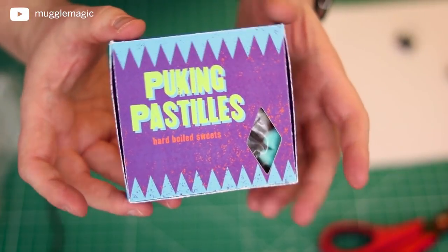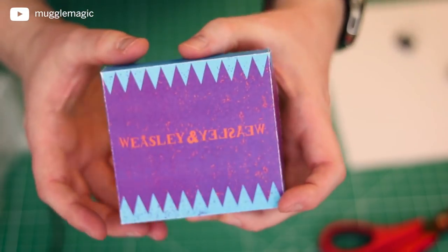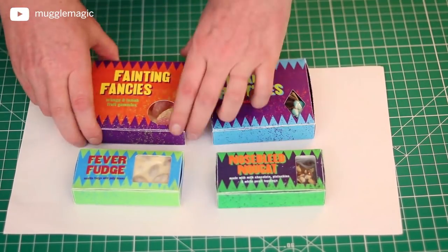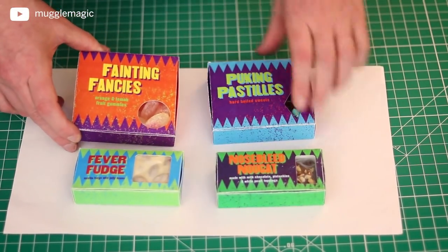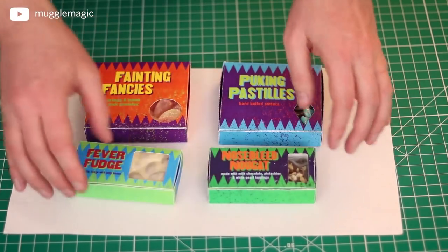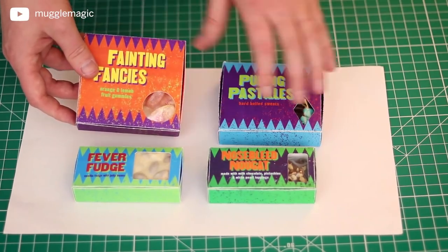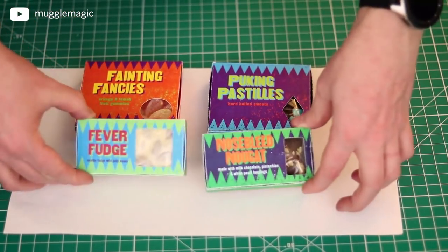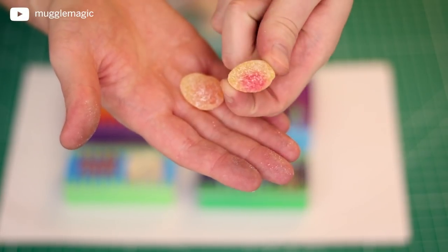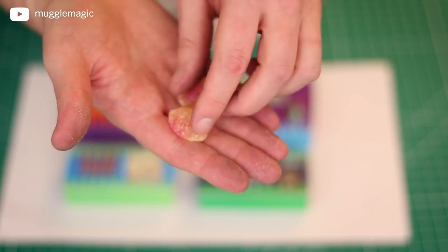Now we have a nice looking bag of candy — it looks a lot better than a Ziploc bag. Your box of Puking Pastels should look just like this, and you should be able to see some of the candy right there in that window. Here are the finished products: the Puking Pastels, Fainting Fancies, Fever Fudge, and Nosebleed Nougat. I tried to find candy at my local candy shop that matched the correct colors or just looked like the right thing. For the Fainting Fancies, I used these gummies — they're orange and peach, supposed to be orange and lemon, but the color works fine and they taste good.